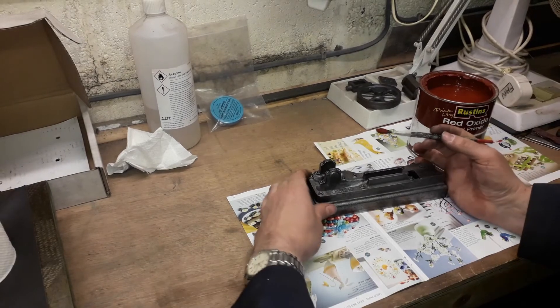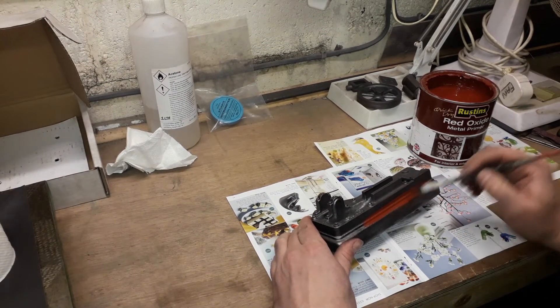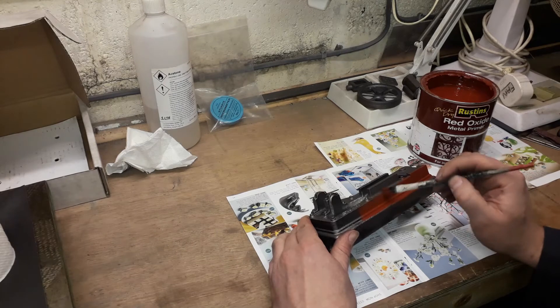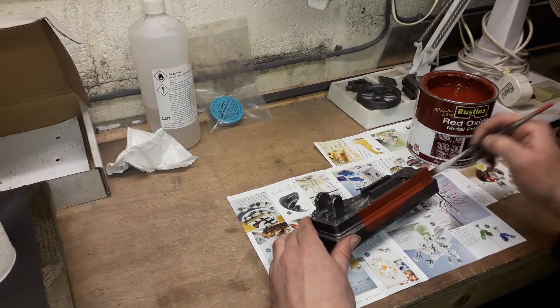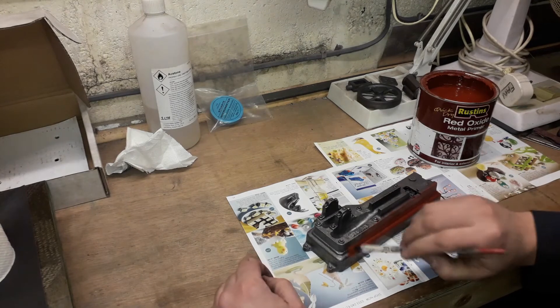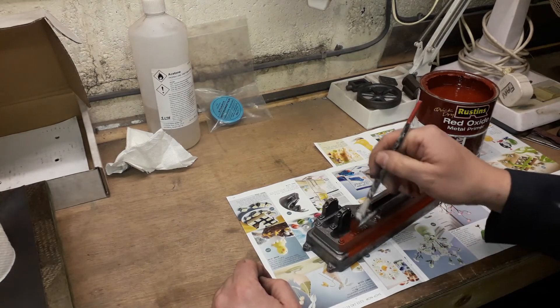It's an even coat - nothing spectacular at the moment. It's mainly just to stop it absorbing the oil. The other good thing about doing it with some primer also is it aids when you're marking out, because you can actually scribe into the paint - we'll show you that later on when we get around to machining it.